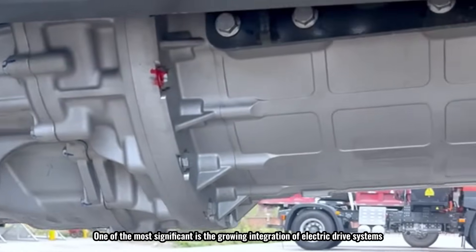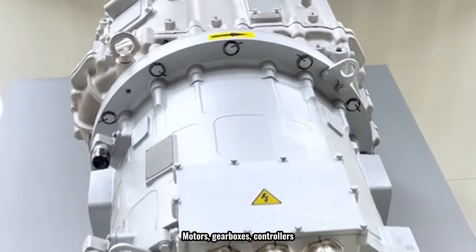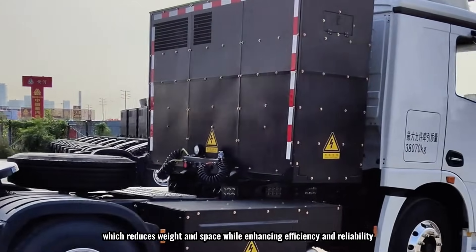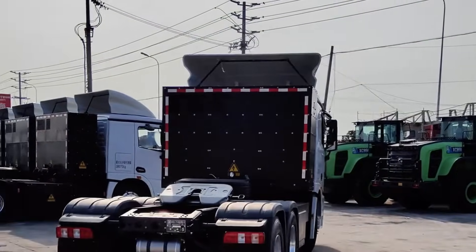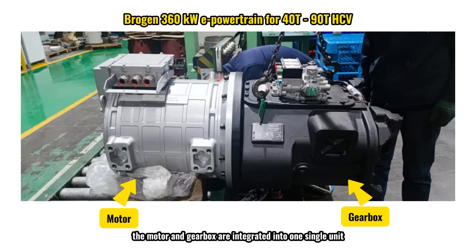One of the most significant trends is the growing integration of electric drive systems. Motors, gearboxes, controllers, and other key components are being combined into a compact unit, which reduces weight and space while enhancing efficiency and reliability. Our 360-kilowatt drive assembly is a great example — as you can see in the image, the motor and gearbox are integrated into one single unit, optimizing the layout for heavy trucks and saving valuable space.